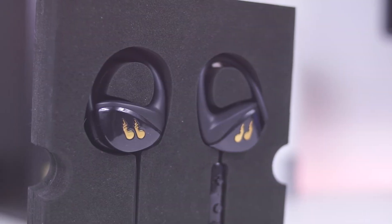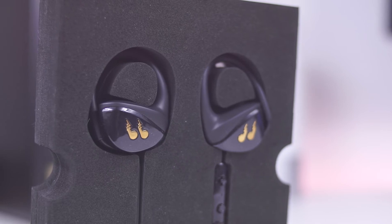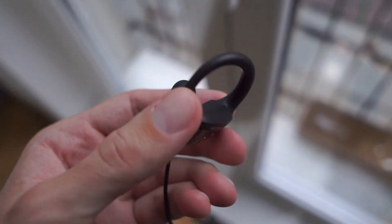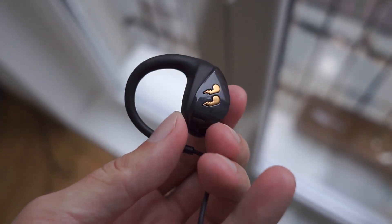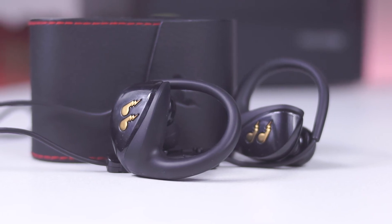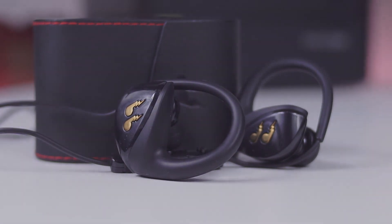Do I recommend them? Well, if you are from the USA and shopping from Amazon, definitely yes. For a price tag of around 50 dollars and a lifetime warranty wrapped with everything mentioned, it is a decent deal and the Hummingbird will definitely satisfy your sporty time with high quality music.